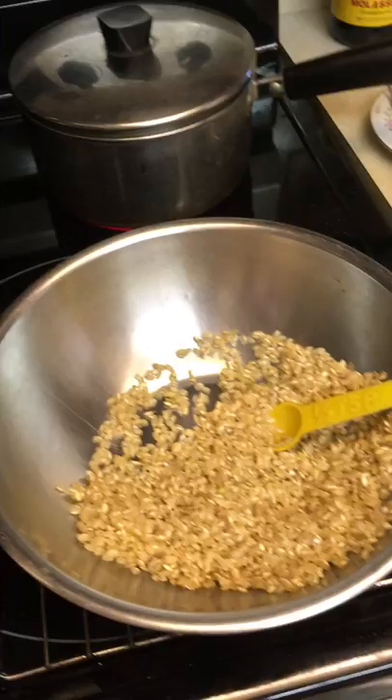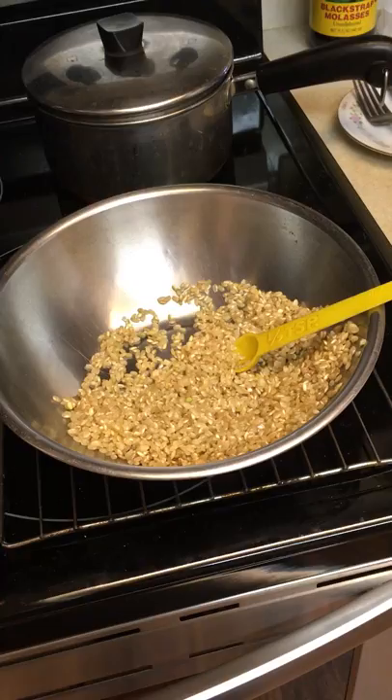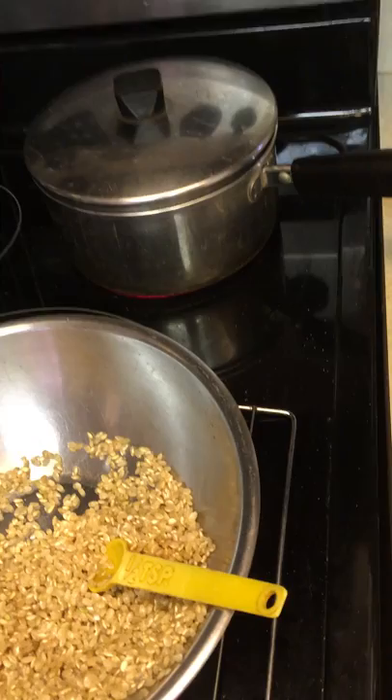The reason they put in vinegar is that it stops it from sticking together too much. This is a really great grain — it's very hearty, it has protein in it, and it stays good for a long time.